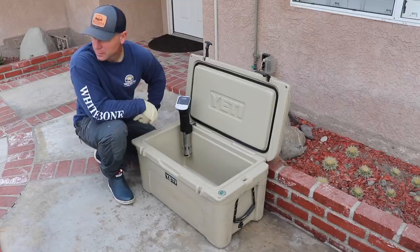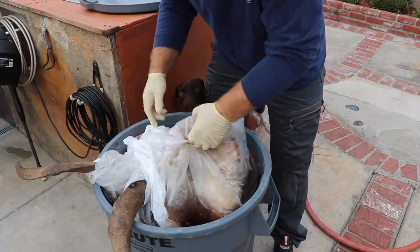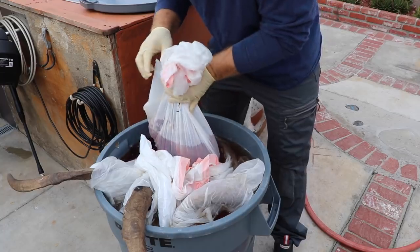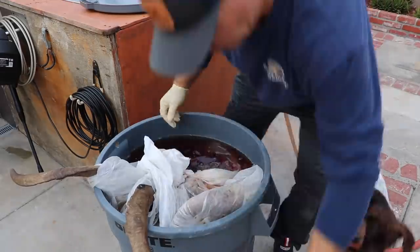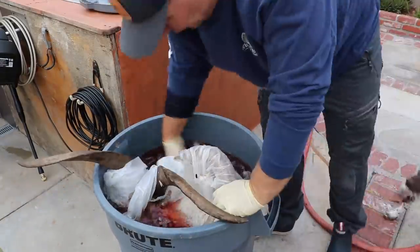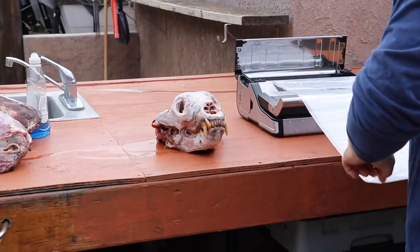Hey, welcome back y'all. Let's get into a little skull cleaning. Now I always let my skulls thaw in a big barrel of some sort, whether it's a Yeti tank, a trash can or whatever, so I get this big bloody soupy mess. I'm going to dig through here and fish these bears out and then vacuum seal them. I tried a couple of different ways with the Ziploc — really just not strong enough for this sort of abuse. We're going to turn that sous-vide up as hot as we can get her for eight hours, and we'll revisit it here in a tick. It's pretty exciting.